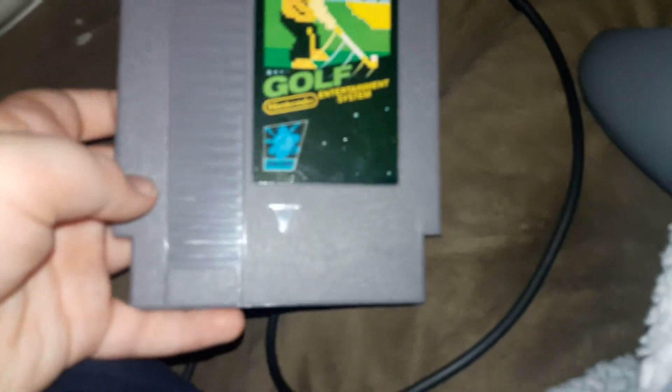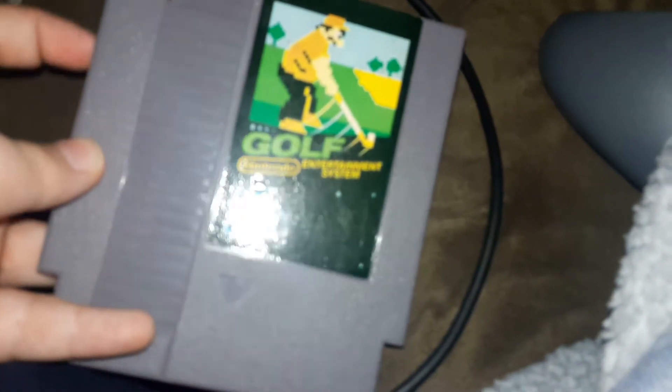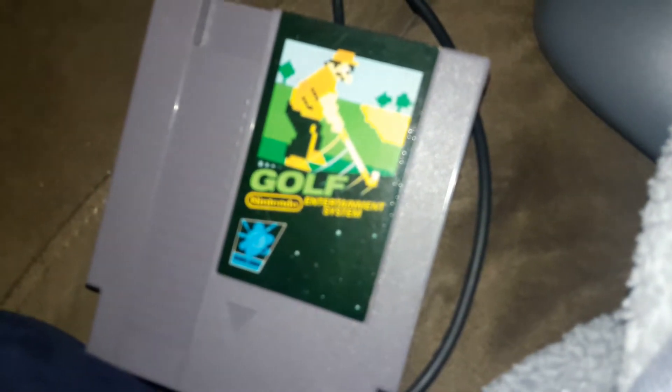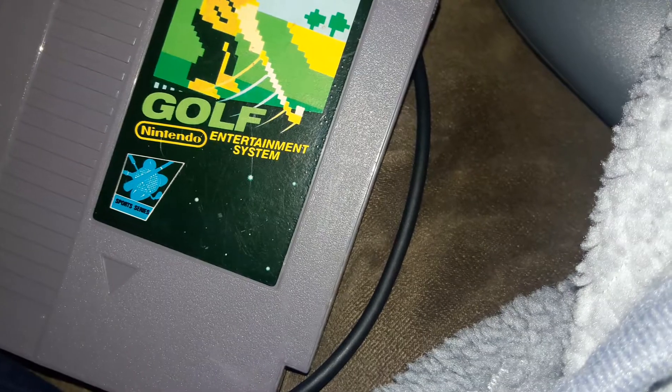Now, when it comes to games that are cartridges, sometimes you just need to clean them. This game itself was never broken — well, this game had corrosion on one of the pins. Now it works. All I had to do was clean it and it worked. So sometimes just cleaning your stuff makes it work.